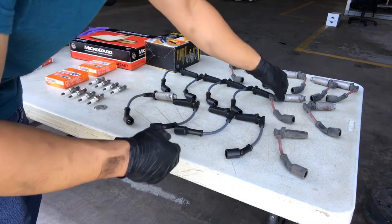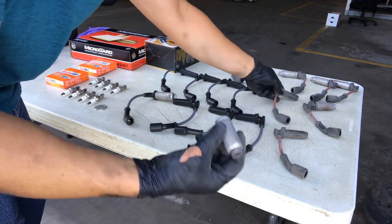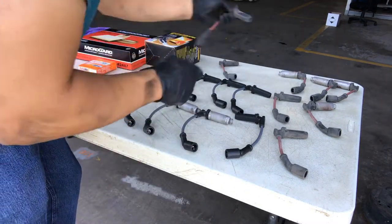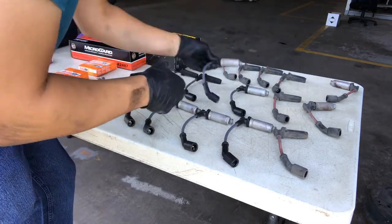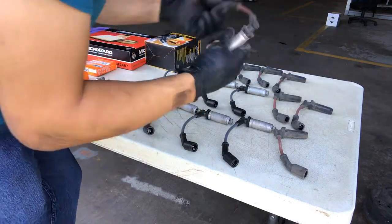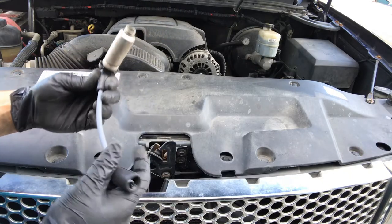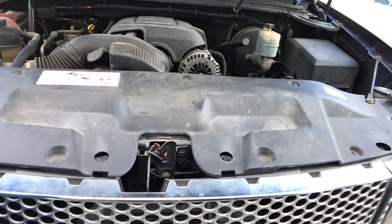I got the old wires off. I'm going to transfer the shields over to the new wires. Next we're going to install the new wires — just don't forget the dielectric grease in the connectors.